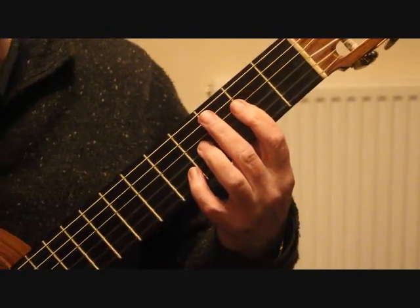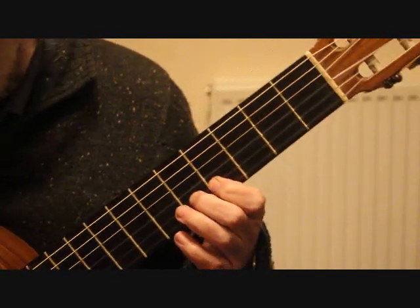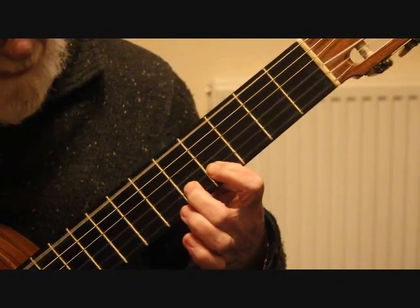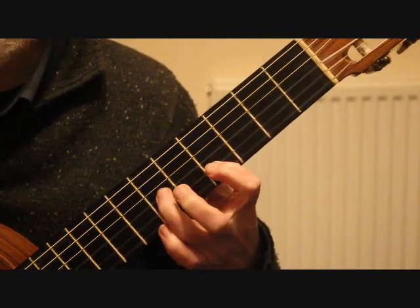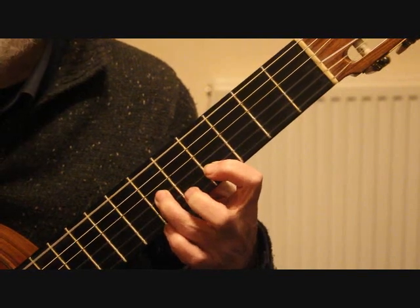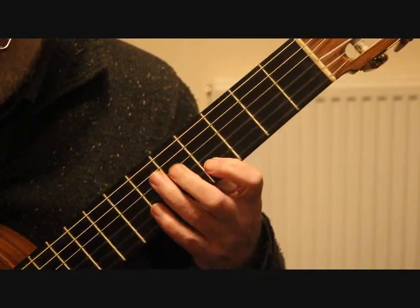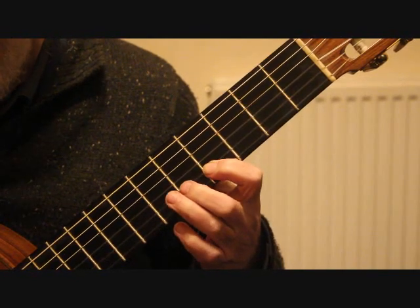Bar seventeen: we're finally moving up the fingerboard into the fourth position. For this sequence of semiquavers or 16th notes, we need the second finger on the second string fifth fret E. We play the sixth string and second string together, do a slur down to the fourth fret second string, then the third finger drops onto the third string sixth fret. We play that — fifth fret, fourth fret, sixth fret third string, back to the fourth fret second string — and then repeat the process.